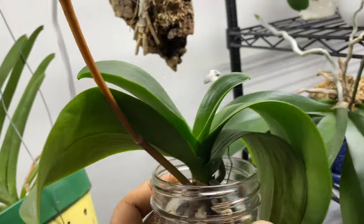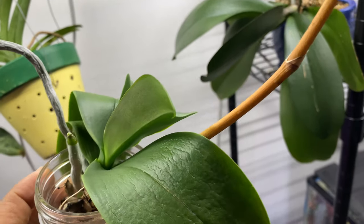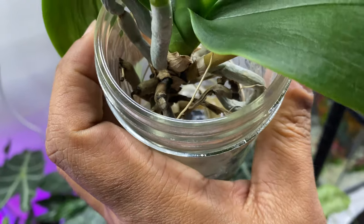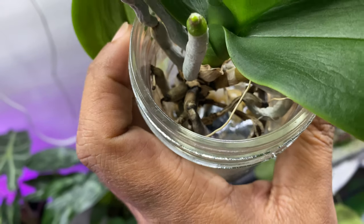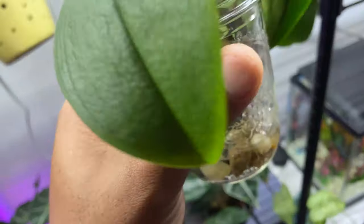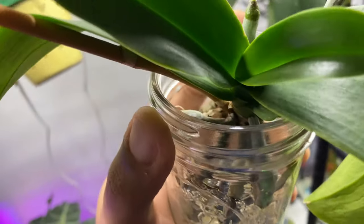Even this flower stalk — once it has turned brown, when you're dealing with water culture, you want to go ahead and cut it off, because if you don't, you're going to get black mold, white mold. It's going to come. So make sure that you are doing the right thing.